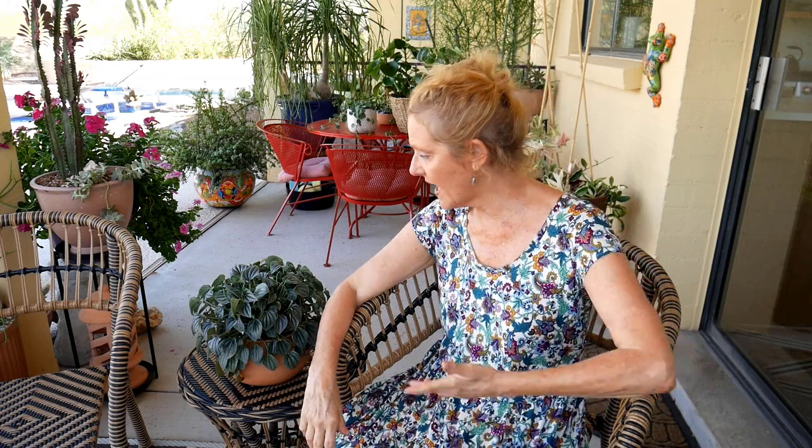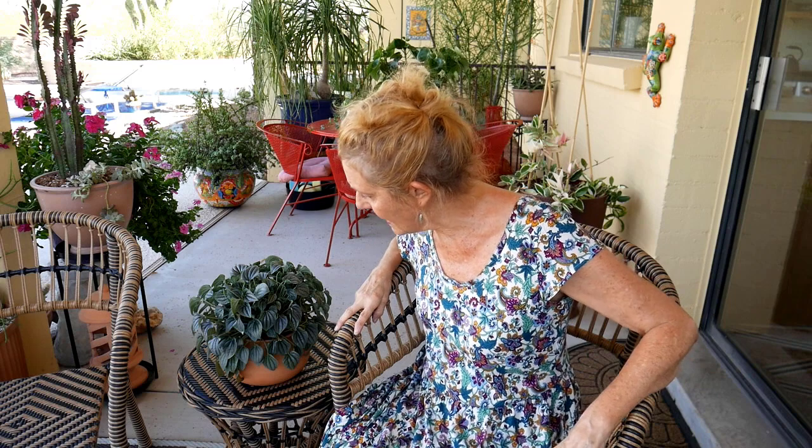Temperature and humidity: average home temperatures and average humidity is just fine for this plant. The reason I wanted to do this video is because I live in the desert and this plant just looks fabulous — not a brown tip or anything at all. So if it can tolerate the dry air here, it'll be able to tolerate it in your home also.